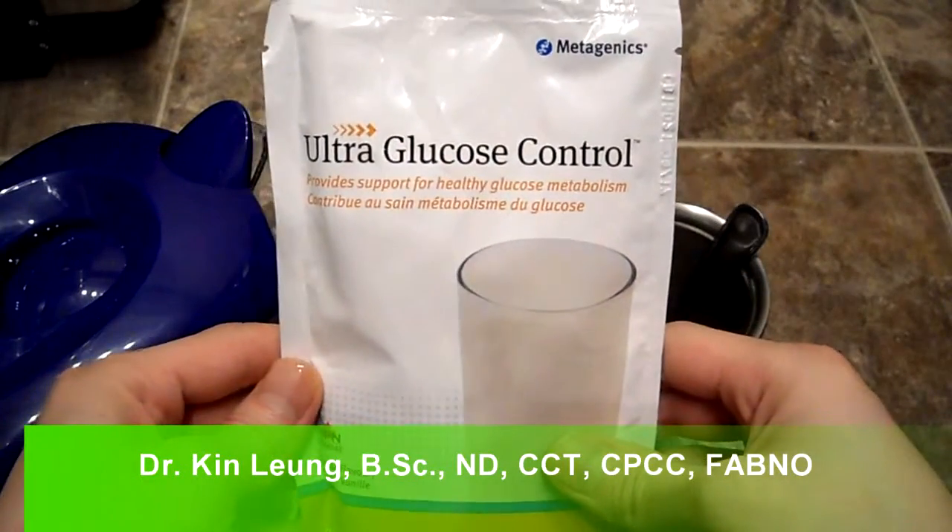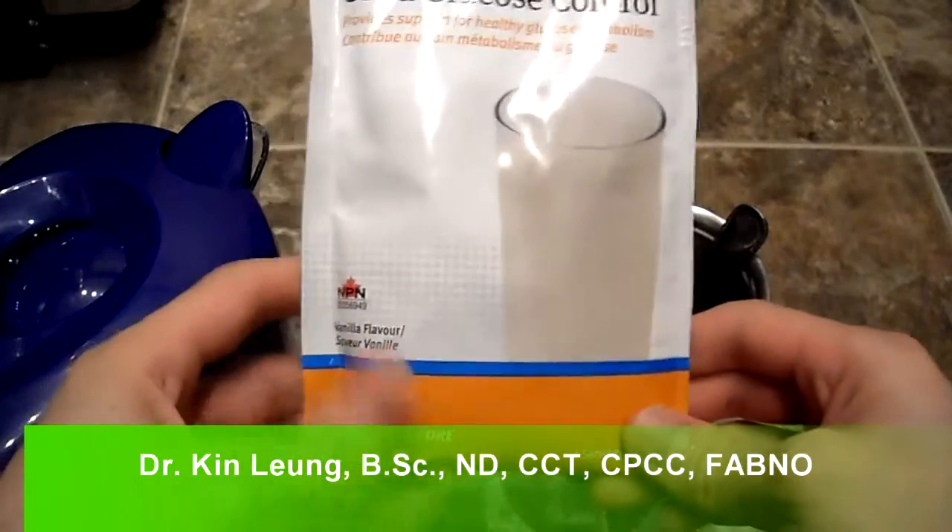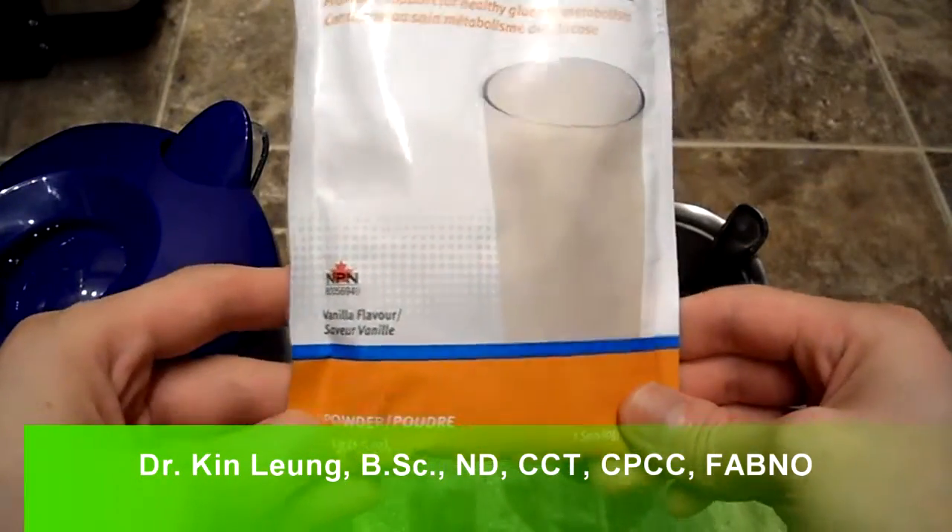All right guys, today I'm doing a review on this Metagenics Ultra Glucose Control. I got this nice sample pack so I'll give you a nice taste test.